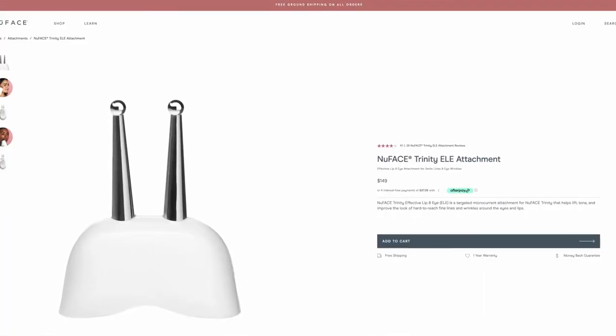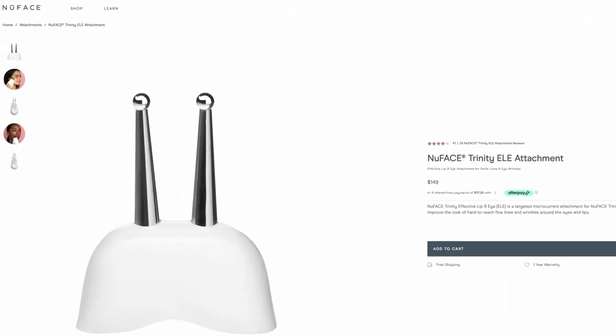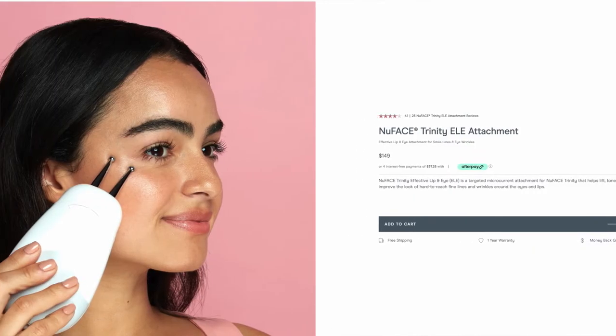I also bought the L attachment, which has little mini prongs on the top, because I was particularly keen to get an eye lift and it's marketed for use on the eyes and lips. I wrongly assumed the Trinity couldn't be used on those areas, but as I'll come to, it absolutely can — so I've since sent the attachment back and got a refund. The L attachment was £135 in the UK or $150 in the US, which is a lot of money for a couple of little metal prongs.